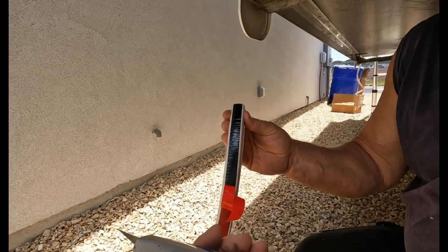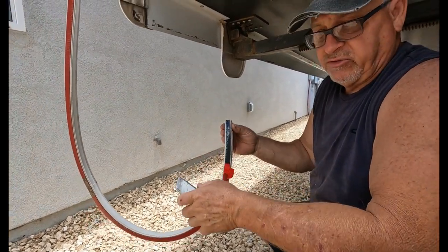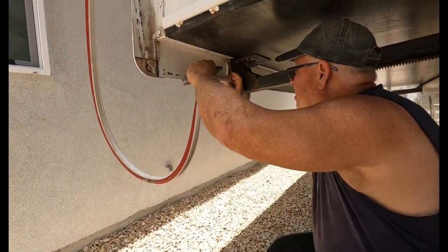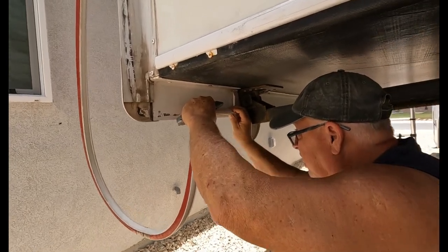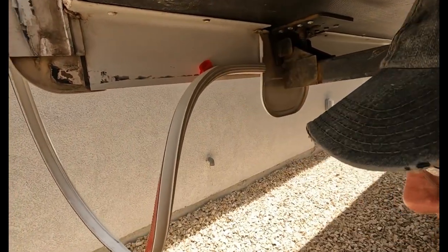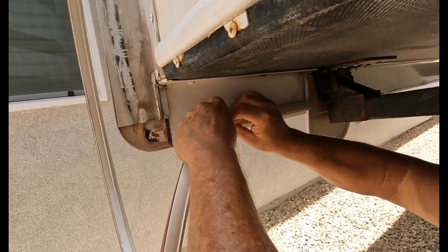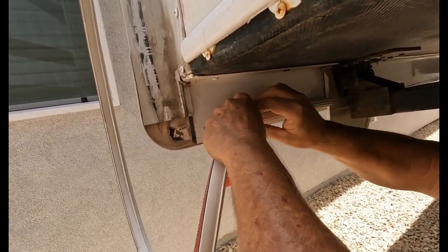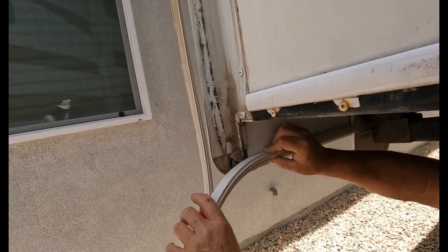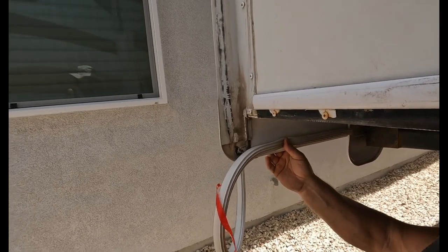You don't want to pull it all off because then you're going to have a mess on your hands — once you stick this stuff down, that's it. So what I do is put it where I want it to be, pretty much in line where the old one was, and then I stick it down. Then I gradually pull the red tape back and just kind of work myself along, just like so, pushing it down. And when you get to the corner, this stuff will bend — so you don't want to cut the corner, you just want to bend it. Let me show you how to do that.